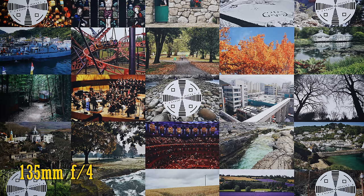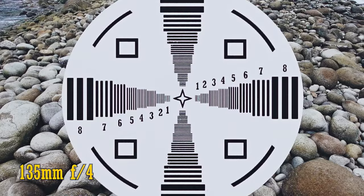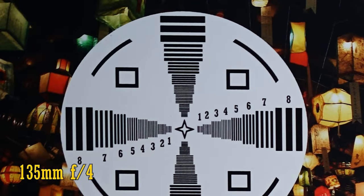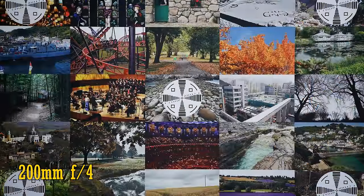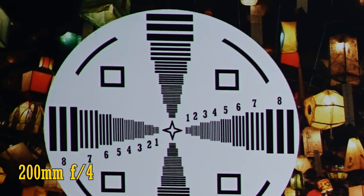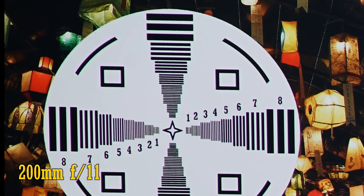Zooming in halfway to 135mm, at f/4, the middle of the image looks better than ever, with absolutely perfect image quality. The corners remain sharp, and that colour fringing has cleared up nicely too. Stop down to f/5.6 or f/8 for tiny improvements in sharpness. Finally, zooming all the way in to 200mm, at f/4 image quality remains excellent in the middle, and the corners also look fairly sharp, although chromatic aberration is back. At f/5.6 it looks the same, but f/8 and f/11 see tiny improvements in sharpness, bringing you an excellent performance.